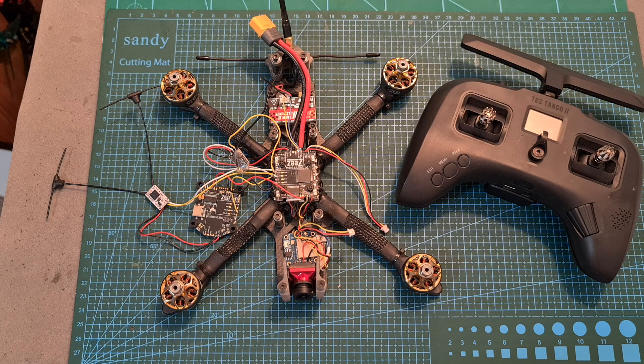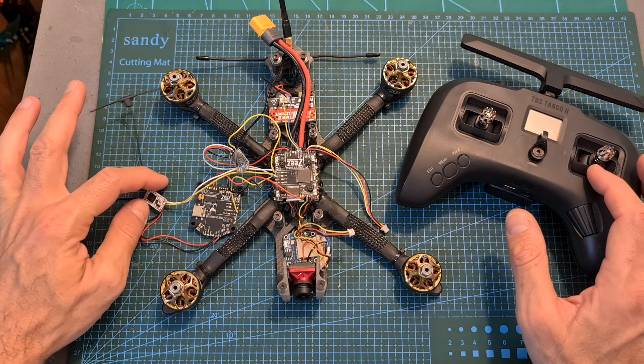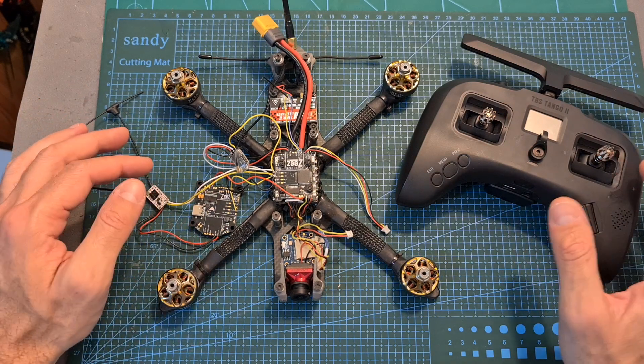Hello guys and welcome back to my channel. Today in this quick video I'm going to show you how it's possible to use two different radio receivers on a single drone using Betaflight or any of its variants.